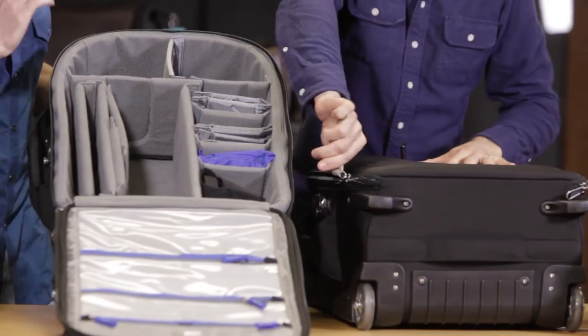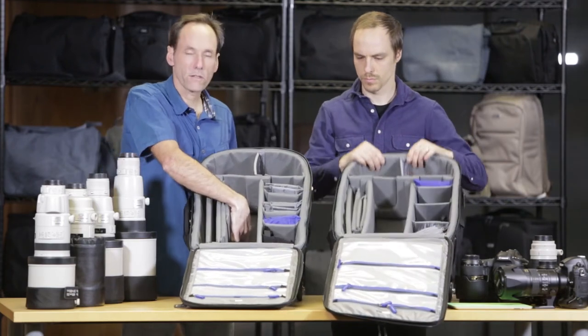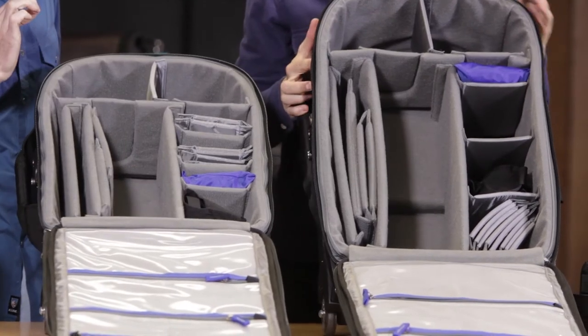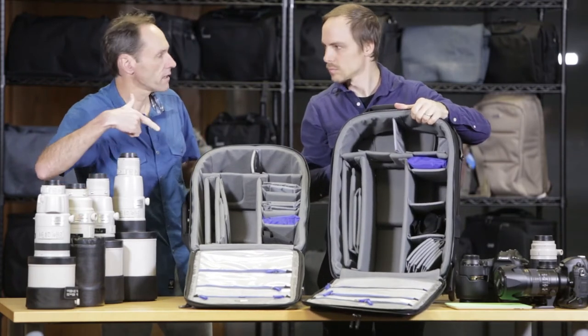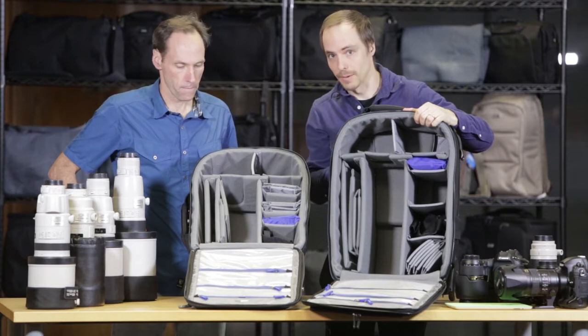One of the unique design features of these rollers is that the handle only goes halfway down inside of the bag. What's important about that is it makes a much deeper bottom section, so you can get these large lenses into the rollers. The hood just slides right down underneath that little gap right there.